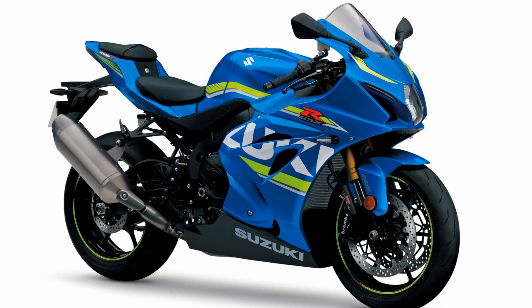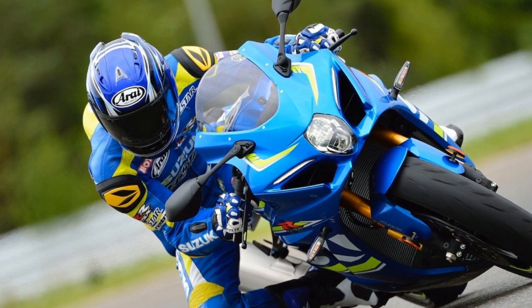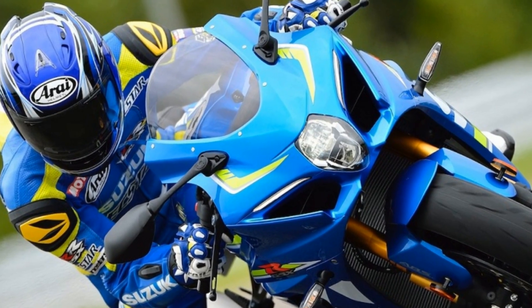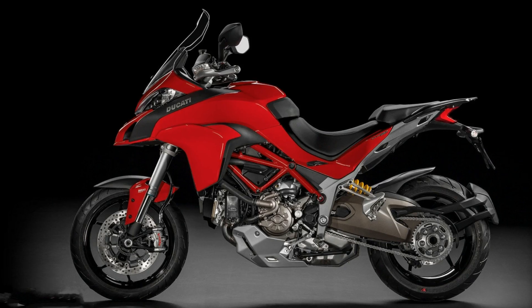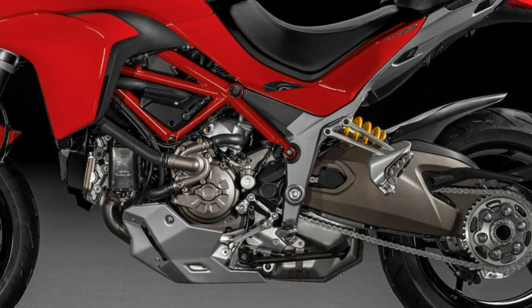The thing that really sets the GSX-R apart from the rest is the new variable valve timing derived from the MotoGP bike. Of course, this is not a new technology. Ducati has the electronically controlled desmodromic valve timing on the Multistrada.